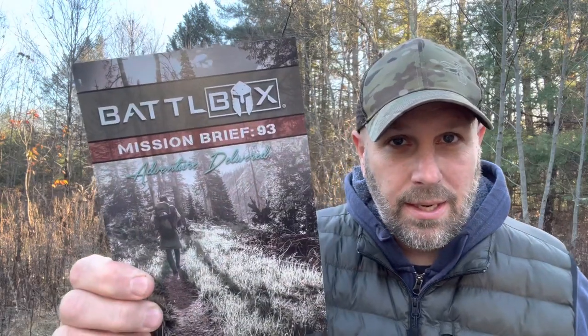Hey, what's up everyone. Tim here from Everyday Tactical Vids. Just got our latest shipment from BattleBox. Let's check it out. We are at mission 93.